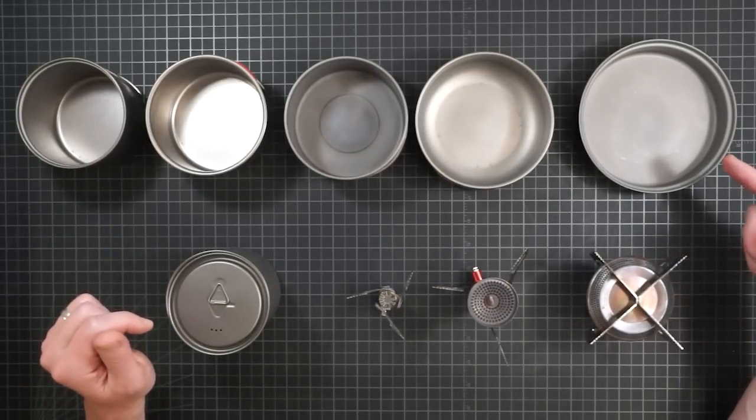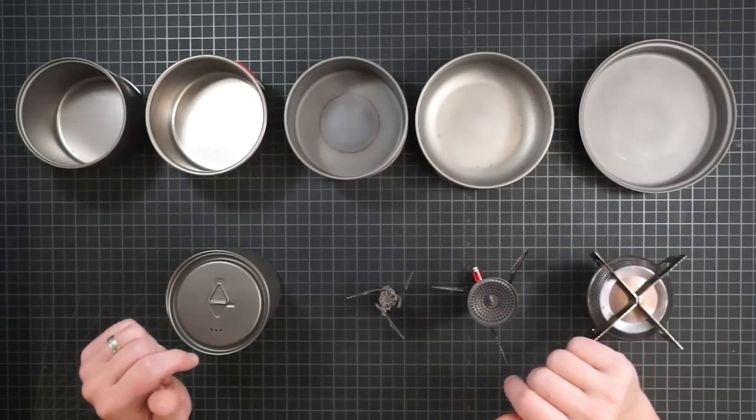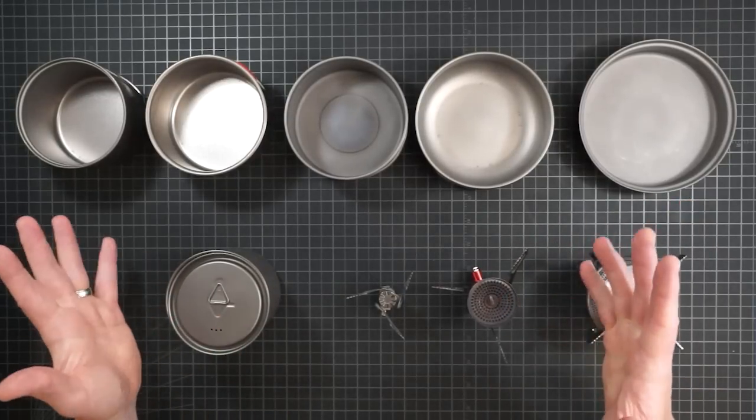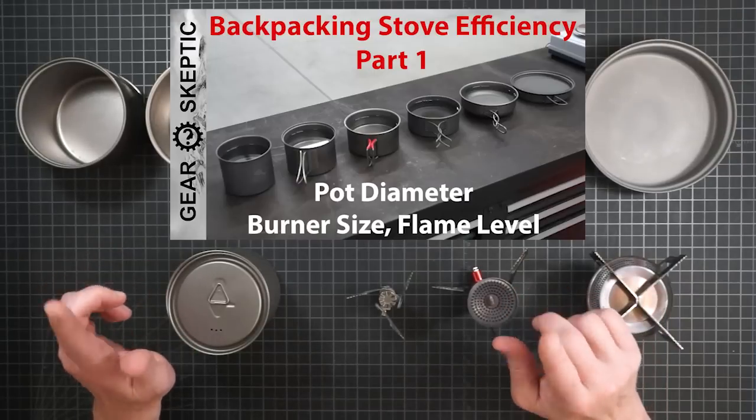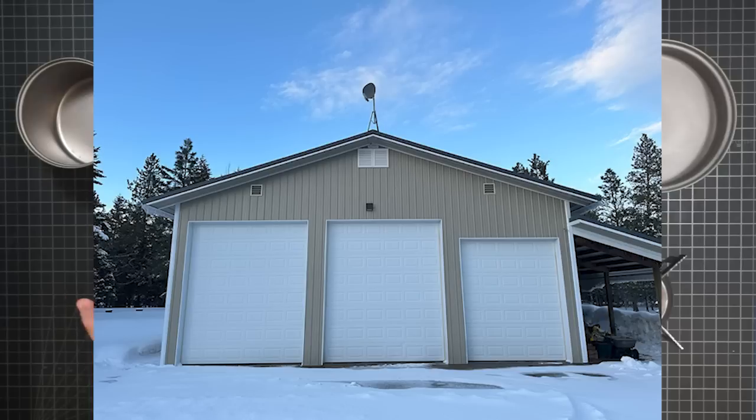A wider pot can capture more of the flame, but it also has more surface area through which to lose that heat. So which one ends up being more fuel efficient, and how does that change as you adjust the flame level? See part one for details. All those tests were done inside the controlled environment of my shop, without wind.